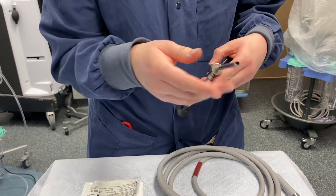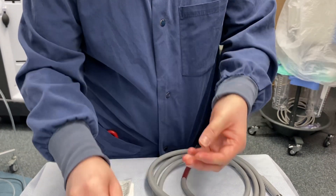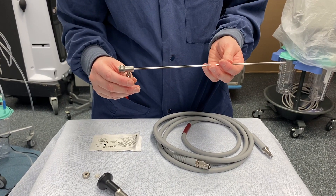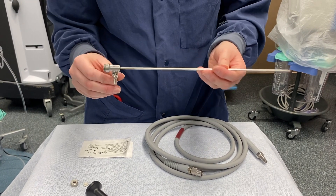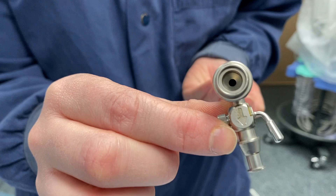This is a zero degree scope — there's no bend to the tip. Then we have your outflow sheath. This is just for diagnostic purposes, and once they are ready for the MyAshore morcellator, they will take this out. It has your outflow to it, and you can tell because there's an arrow going down.